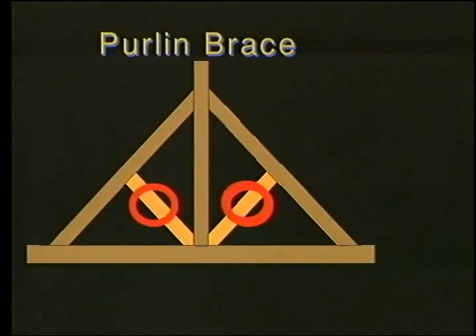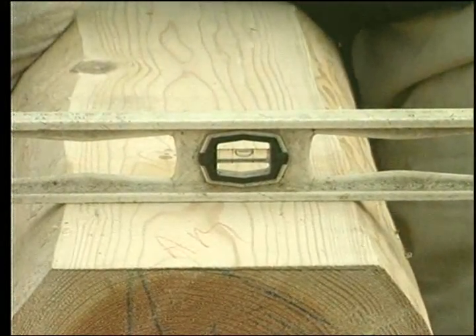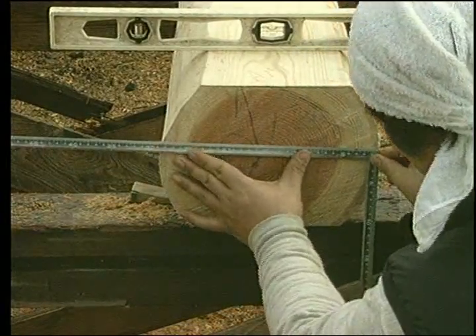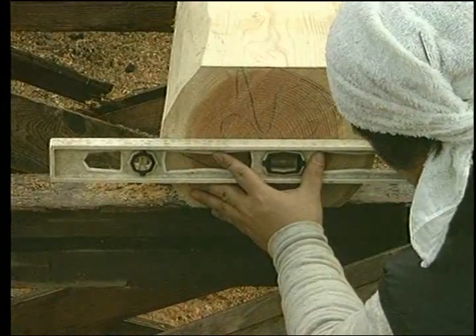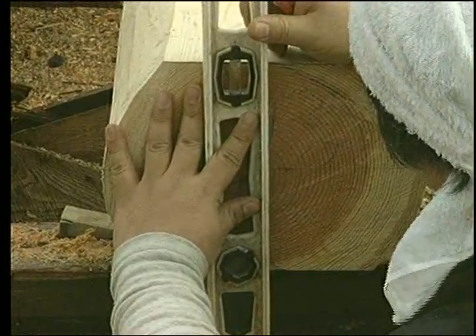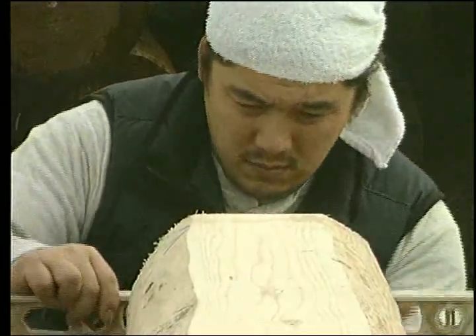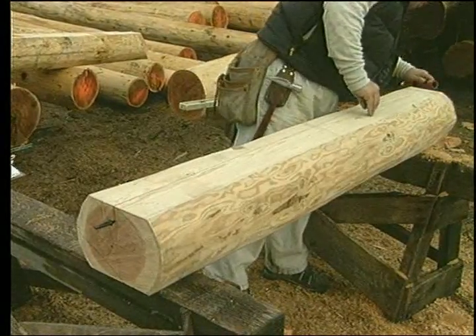We now have only to make the two purlin braces and the lower cord or tie beam to have all our parts. Lay out and cut these pieces in the same way that you did the principal rafter and king post. Place the material on skids or horses, wedge the flat side onto a level position, then square a line around the log. This is a standard preparation that would be used for most roof parts.